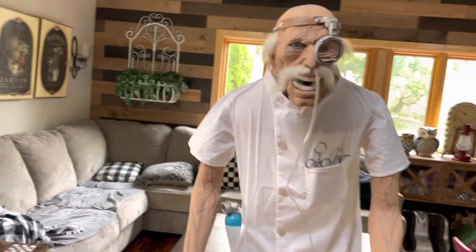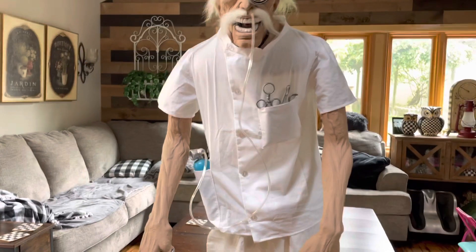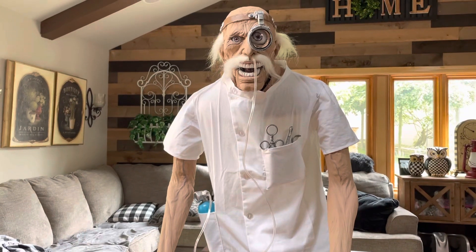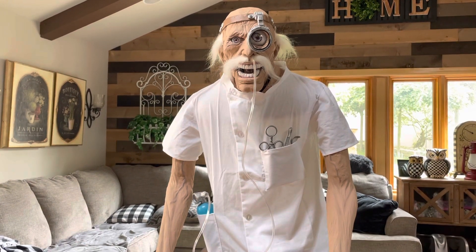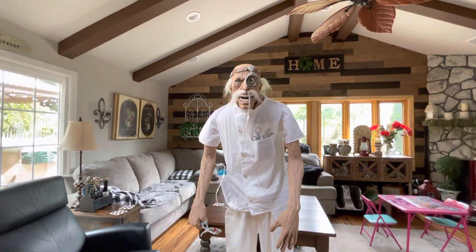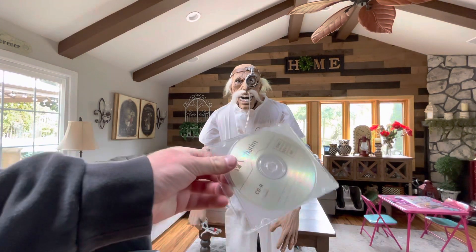I got him brand new from Gag Studios, also known as the Frighteners — that's basically Gag Studios. They sell all brand new stuff. They also have a YouTube channel here on YouTube if you want to check them out. They're on eBay and they have a website. I do have his CD, which I won't be able to play because it is 2023 and I don't have a CD player.